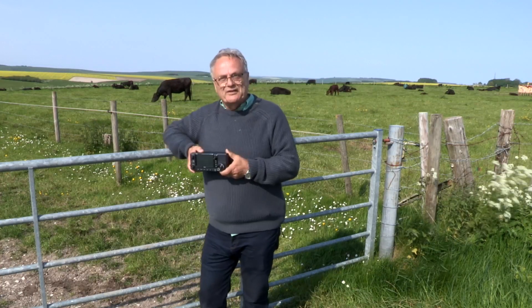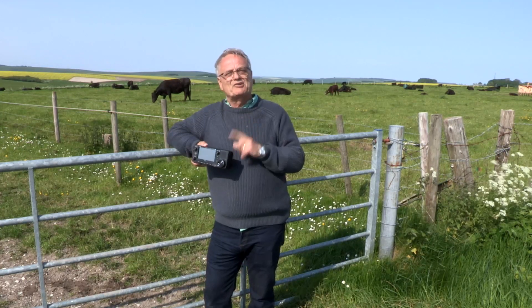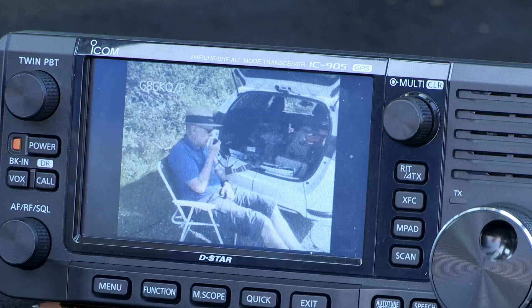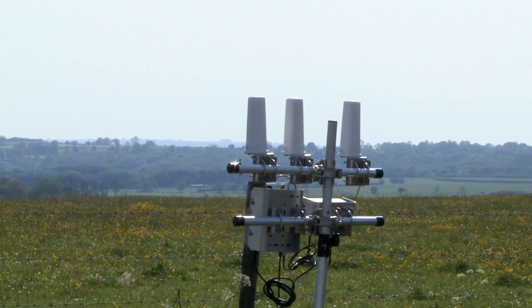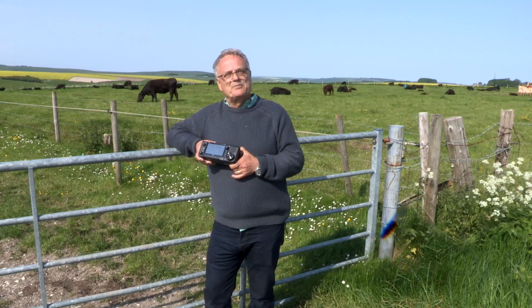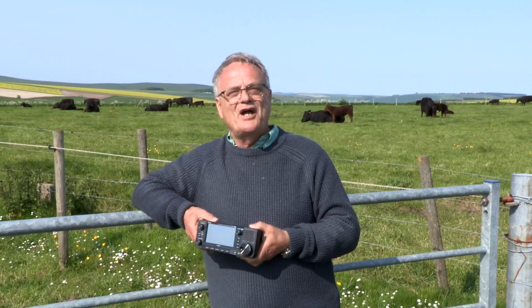What fun this has been — one of the nicest rig reviews to do. We came out into the lovely countryside with two IC-905s and put them through their paces: a great voice QSO on FM on 5.7 GHz, ATV with a standard connector for both video and audio — great pictures both ways — and then the optional 10 GHz transverter with the optional ICOM collinear for a sideband QSO on 10 GHz. Power outputs are 10 watts on 2 metres, 70 cm, and 23 cm; 2 watts on the other bands; and half a watt from the transverter on 10 GHz. Enjoy the new ICOM IC-905.